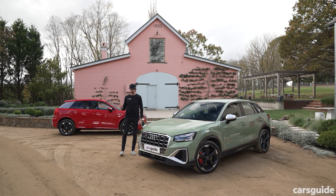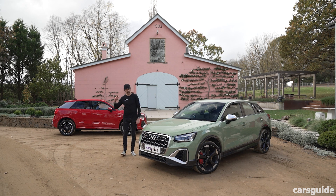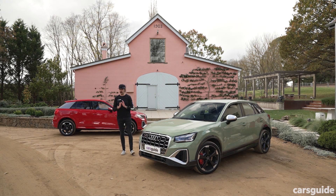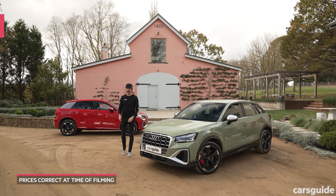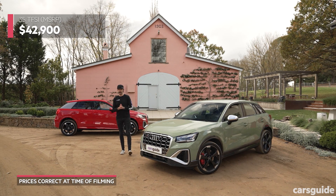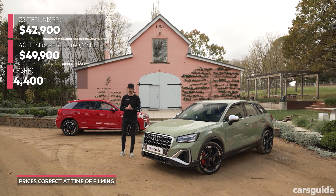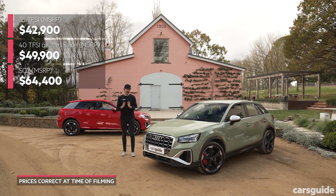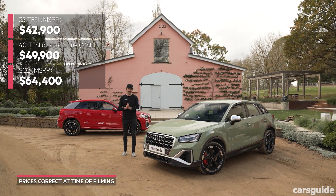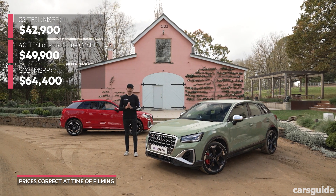You're probably wondering how much the Q3 costs now. I showed you the Q2 cabin, then I showed you the cockpit of the Q3, and now you're wondering — can you afford to get the Q3? In the Q2 range there are three grades: it starts with the 35 TFSI, steps up to the 40 TFSI S-Line Quattro, and at the top is the SQ2. Just so you know, a Q3 starts at about $47,000 — worth thinking about.